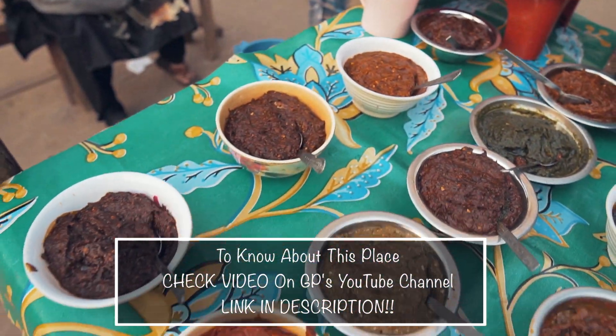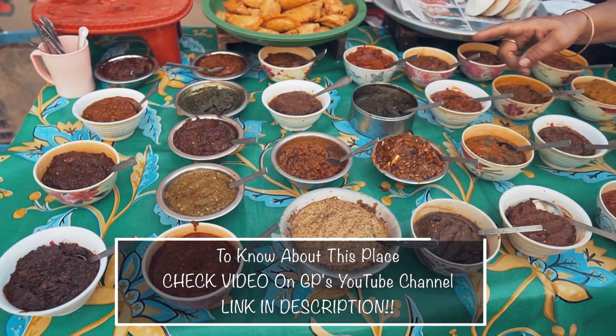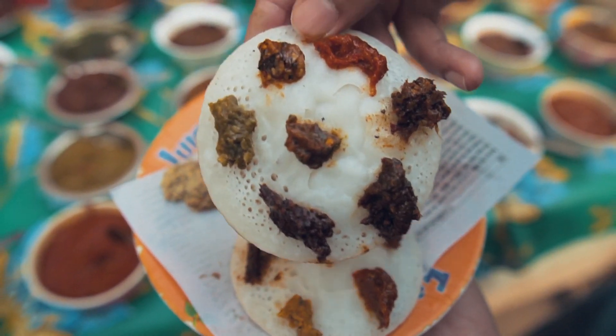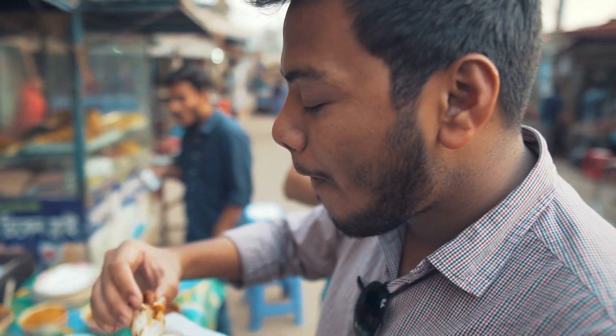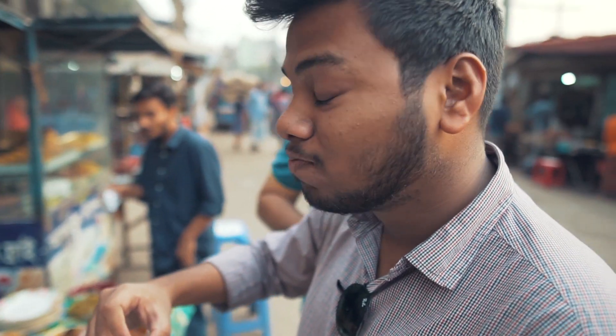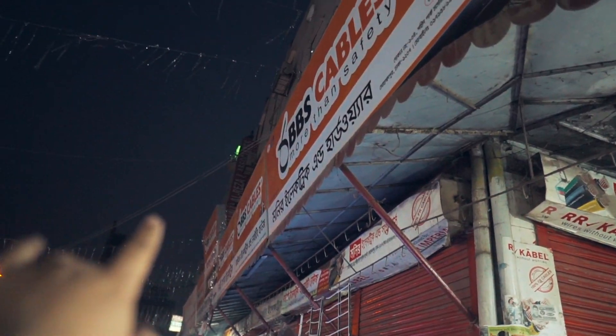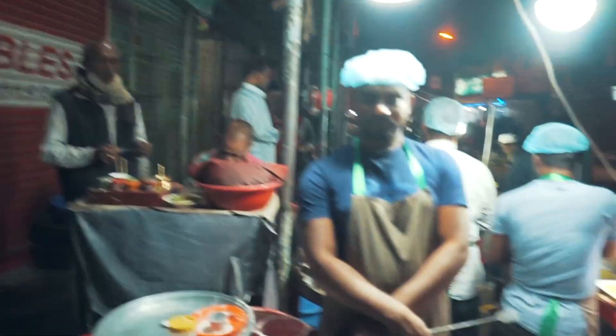Oh, it's good. We have to go to Pitha. Oh, look at that. In Mahamudpura, it is a town hall.